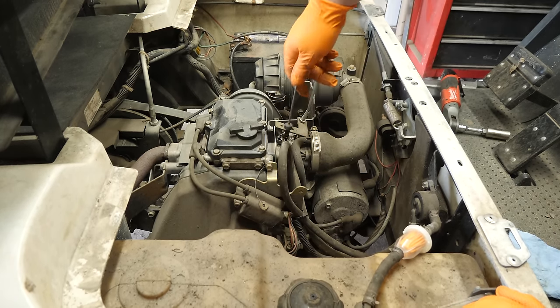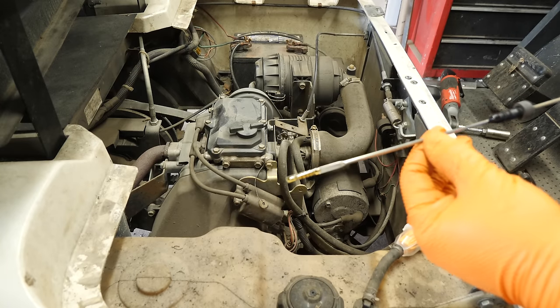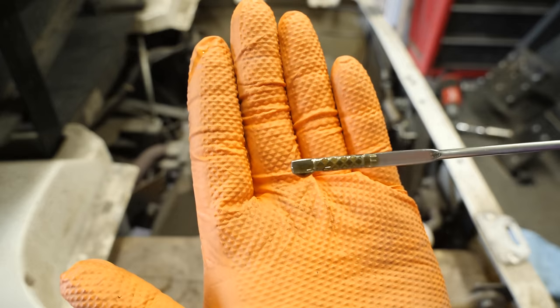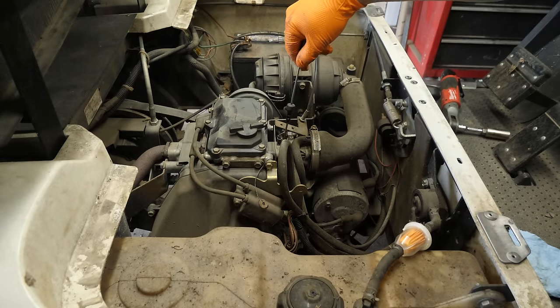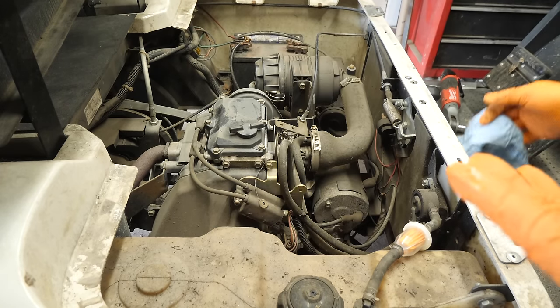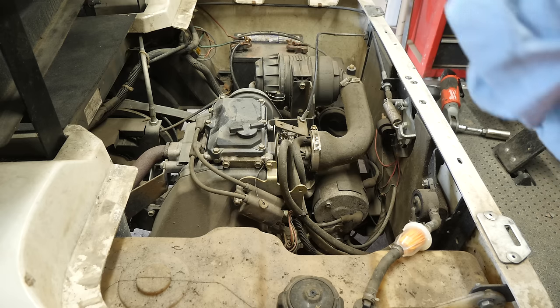Let's check the oil and see what it looks like while we're here. That oil barely looks like it has any hours on it, but looks can be deceiving. We're going to change it anyway, because like I said, oil is cheap.